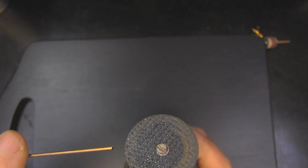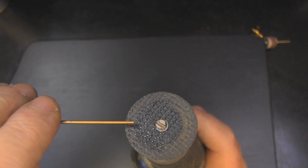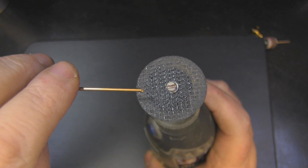I'm going to turn my Dremel on now to show you as I'm actually doing it — I'll be putting some music over so we don't damage our eardrums. By the way, I only use this at half speed, not full speed; full speed is just way too fast.